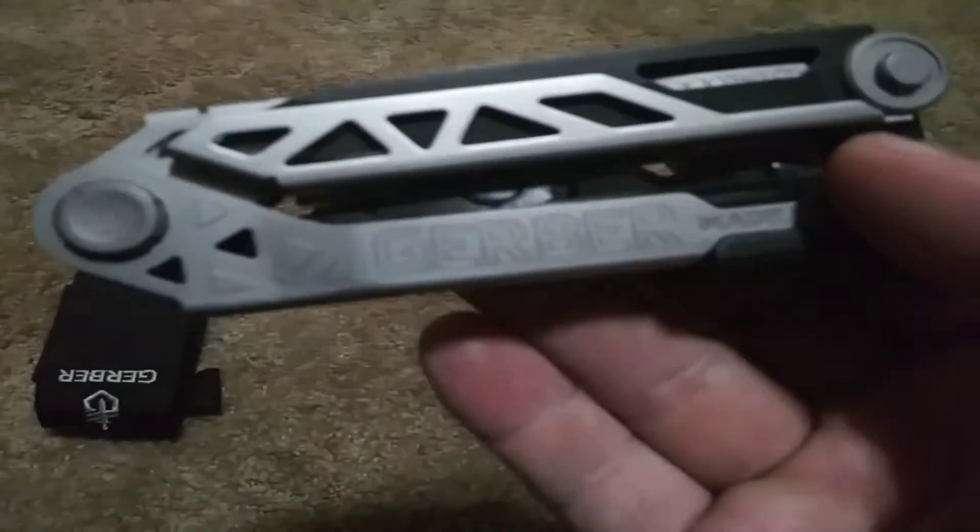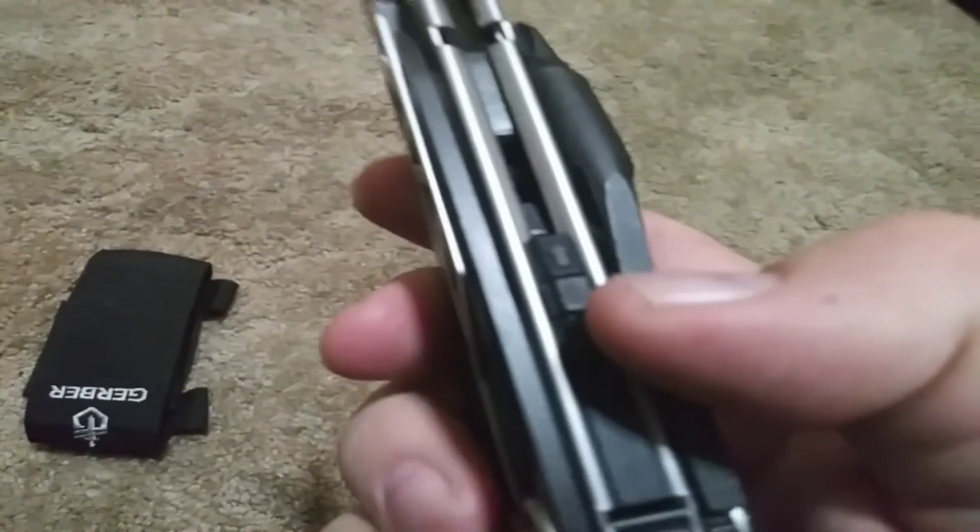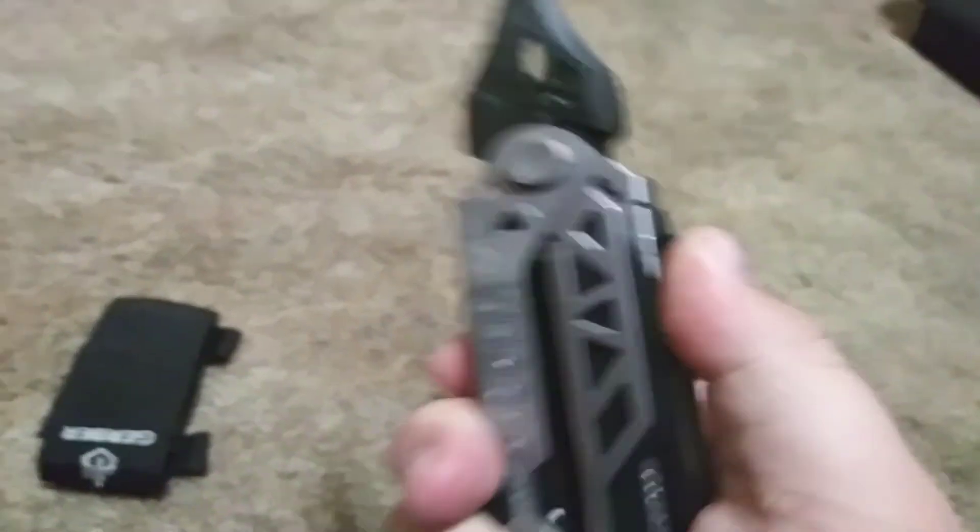The unique function that Gerber says about this tool is that it is truly a one-hand opening device. You push the button on the center and slide forward and it can be easily opened with one hand.